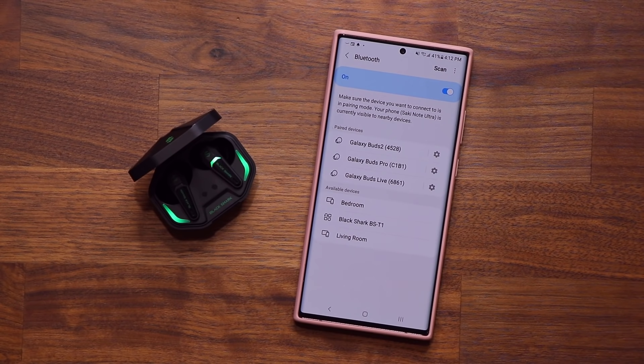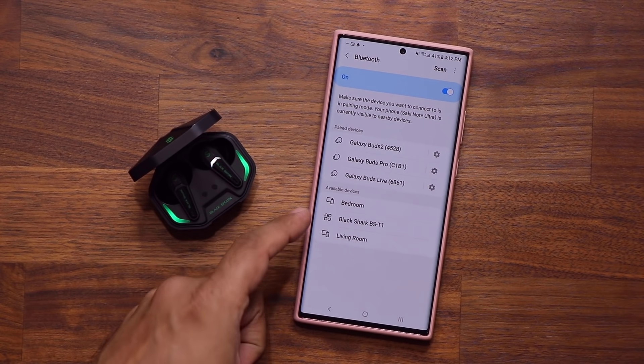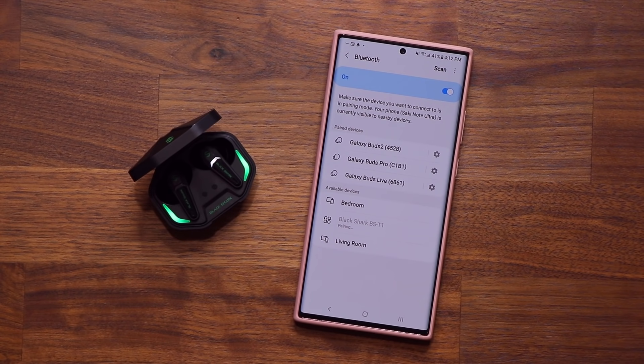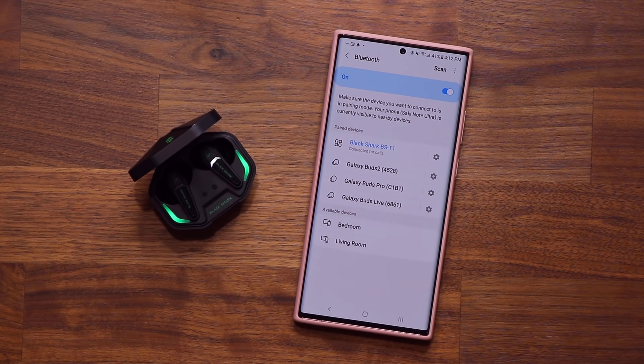Pairing these with your phone is very easy. You go to the Bluetooth menu of your phone, open up the case, and they're gonna show up right there as Black Shark. You click it, it says pairing, and within seconds you tap on pair and you are good to go — connected for calls and audio in less than five seconds.